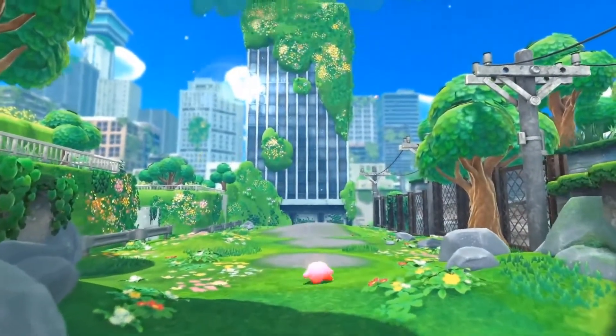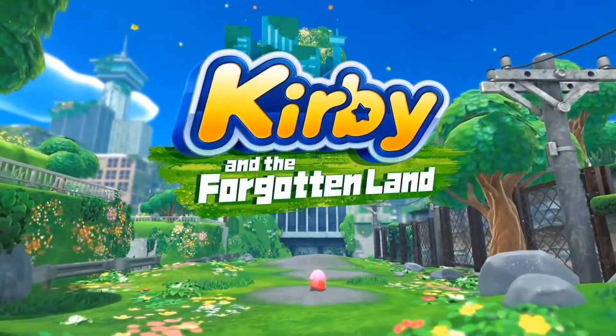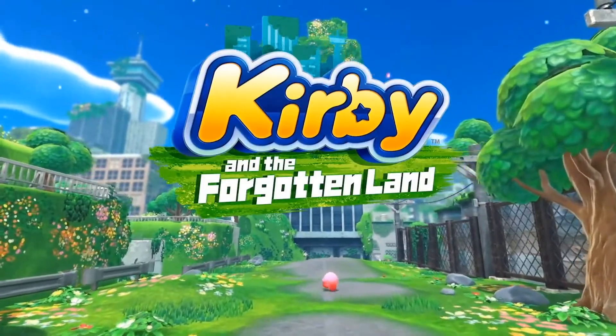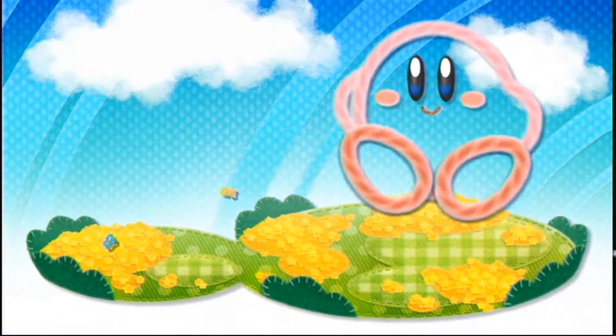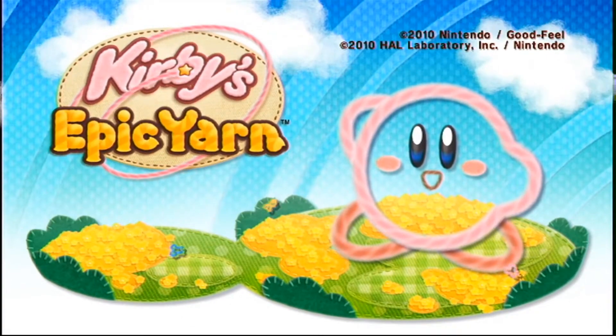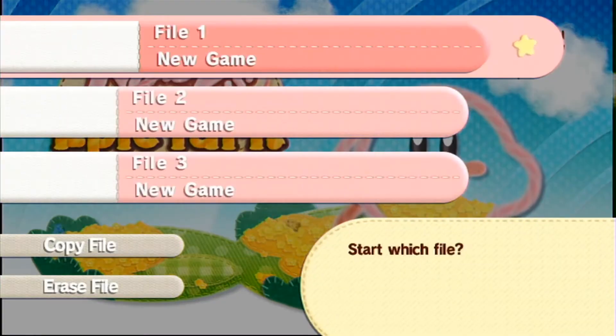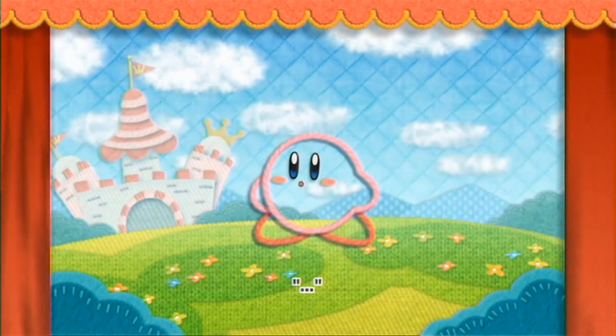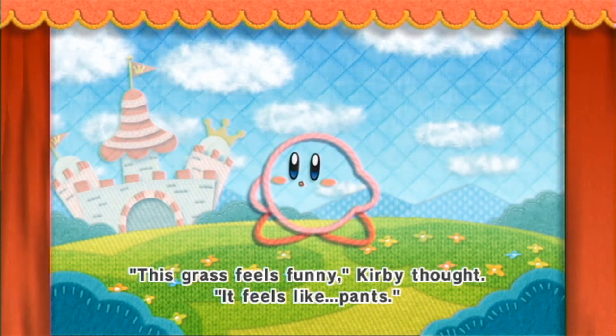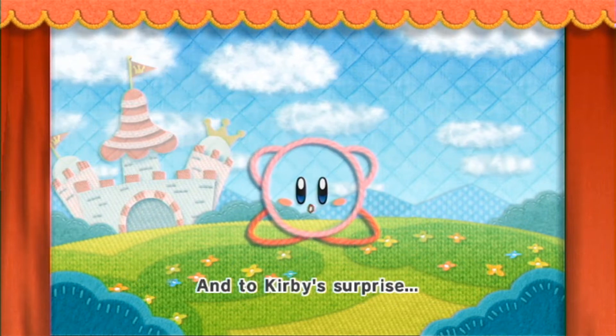With the upcoming release of Kirby and the Forgotten Land, I figured now would be a good time to take a look into my backlog and find a Kirby game that I've never played before. So I decided to play through Kirby's Epic Yarn for the Nintendo Wii. Hopefully this video will help you decide where in your backlog Kirby's Epic Yarn should be.